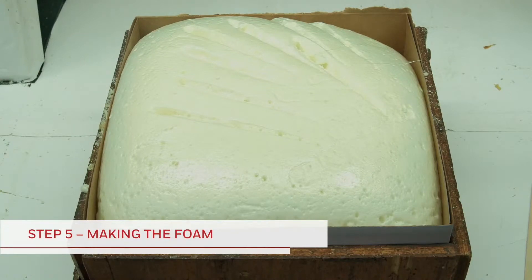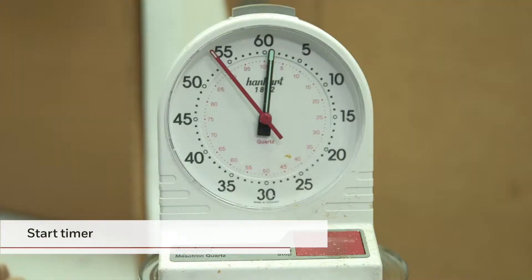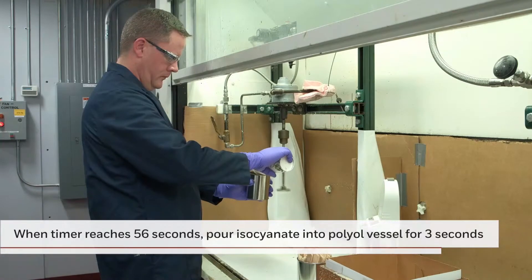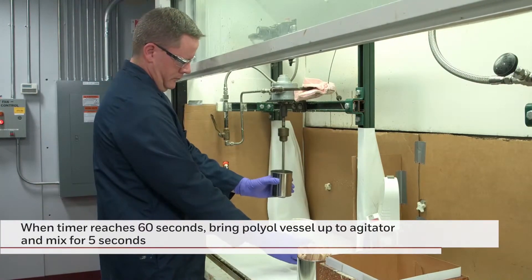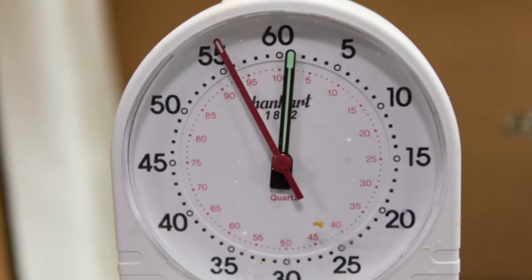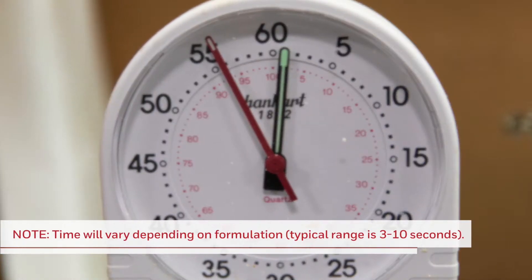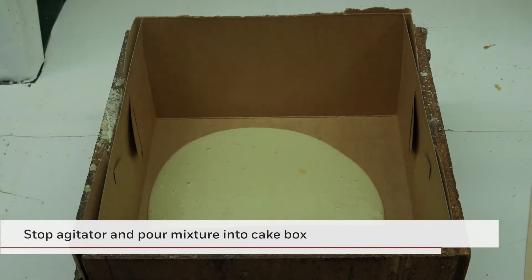Next, we will demonstrate the foam making process. First, start the agitator. When you are ready, start the timer. When it reaches 56, pour the isocyanate into the polyol vessel for 3 seconds. When the timer reaches 60, bring the polyol vessel up to the agitator and mix for 5 seconds. The isocyanate-polyol combination is agitated for the length of time required to ensure a thorough mix. This time will depend on the reaction speed of the formulation and can typically range from 3 to 10 seconds. After 5 seconds, stop the agitator and pour the mixture into the cake box container.